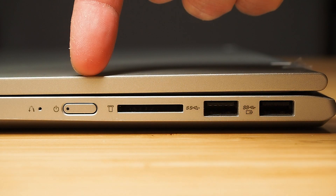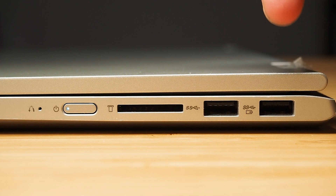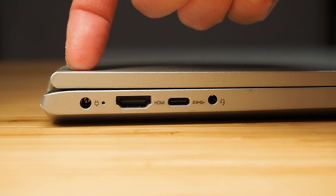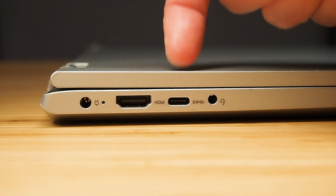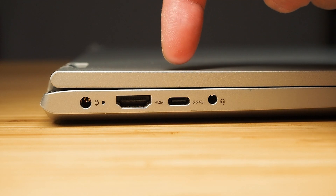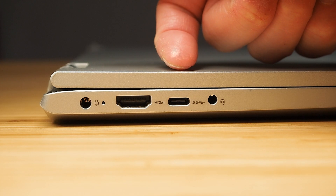Looking at the ports — on the right-hand side we have the power button, a full-size SD card reader, and two USB-A ports (USB 3.1 Gen 1); the one on the right is a power-share port so you can charge devices without the computer on. On the left we have the power adapter port, an HDMI 1.4b port, and a USB-C port — this is USB 3.1 Gen 1, not a higher-bandwidth or Thunderbolt port, and it will not accept charging or docking station power.